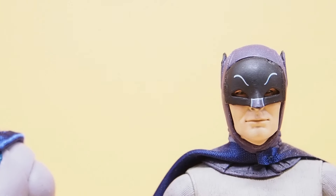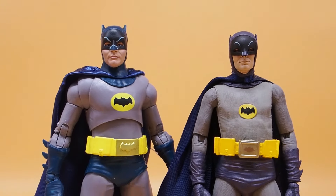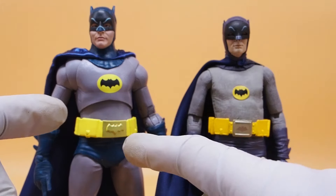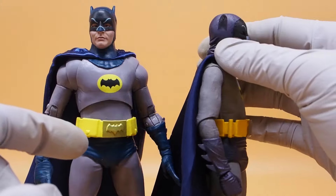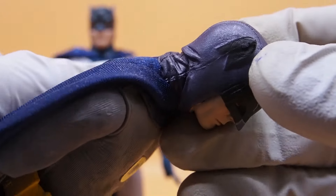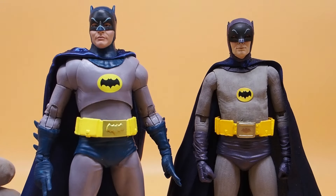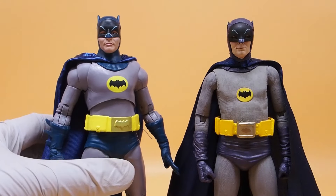The colors — NECA did a better job with the colors as well. It's more of a purpley tone rather than straight-up blue, which I don't believe the suit actually is. The McFarlane one is literally straight-up blue. The NECA one is more of a gray with a hint of purple — somewhat metallic purple too — with a sparkly purple that's accurate to how Adam West looked in the TV show. The McFarlane one is clearly just a blue color, so it's definitely way more accurate.